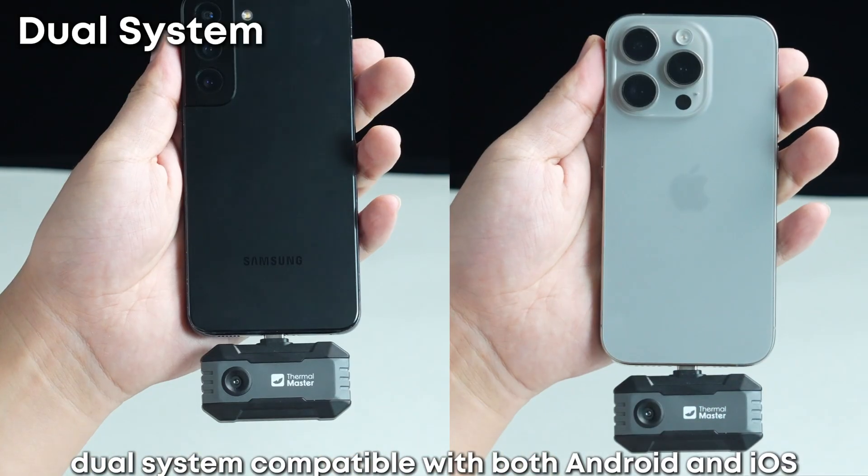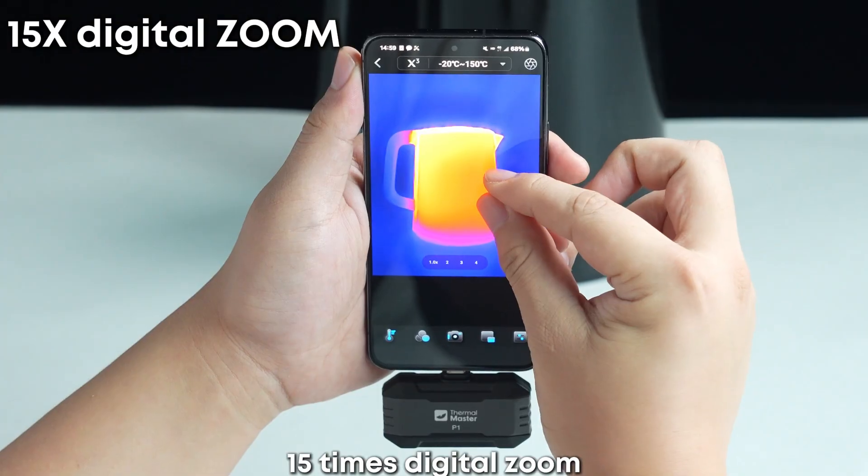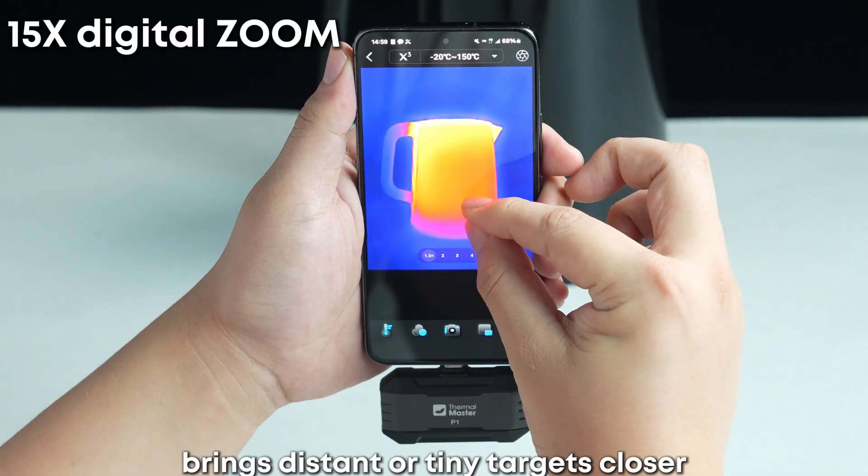Dual system compatible with both Android and iOS. 15 times digital zoom brings distant or tiny targets closer.